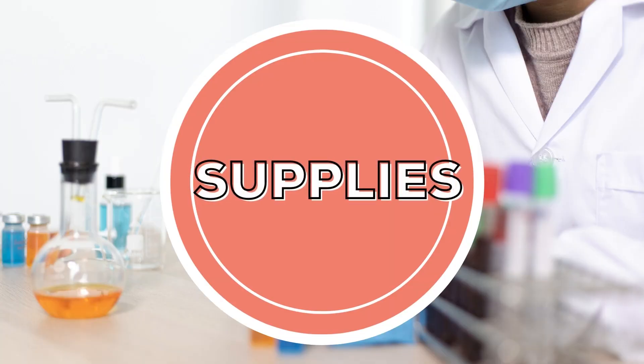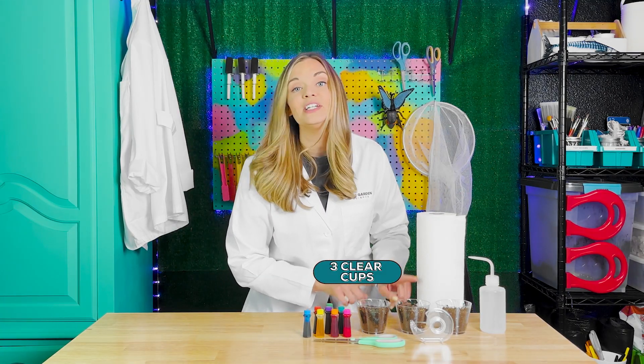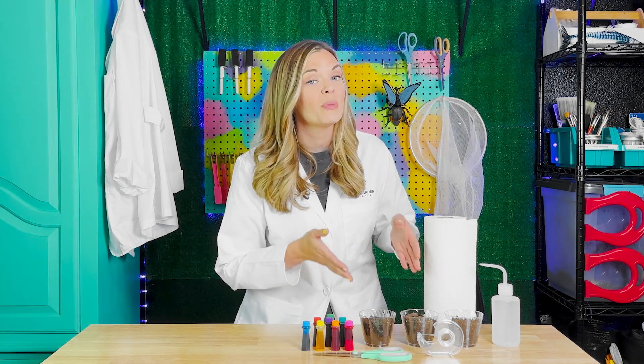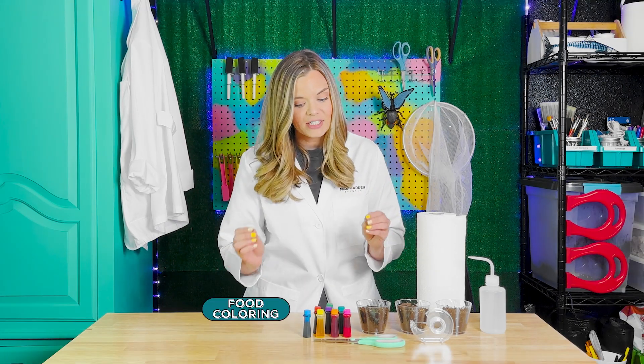Here are the supplies you will need: some paper towels, water, tape, scissors, three clear cups. You can fill them with potting soil like I did, or small pebbles, or rice, and food coloring.